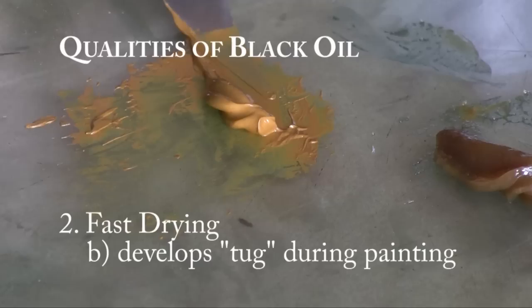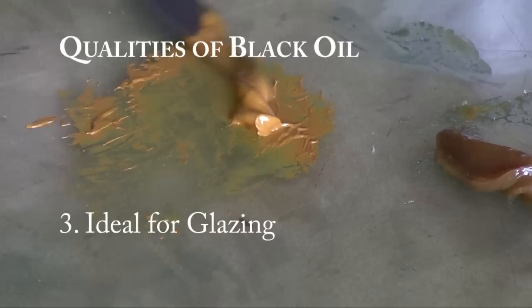Black oil is also ideal as a glazing medium because it's a liquid oil, so if you're into that, it'd really go with black oil just like they did in the Renaissance.